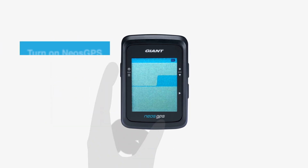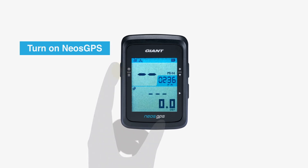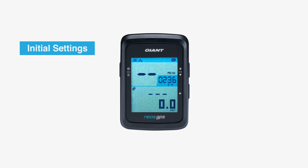After fully charging, press the power button to turn on the NEOS GPS. Based on your preferences, you can do a simple setup process for the first time you start the NEOS GPS.